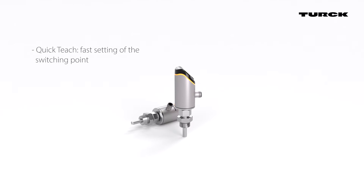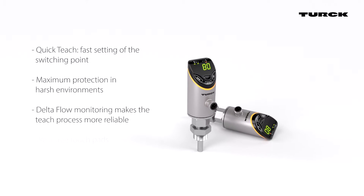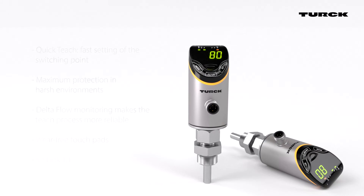FS Plus flow sensors from Turk are engineered to meet the high demands of your applications. Intuitive programming with the ability to monitor flow and temperature ensures simple commissioning and maximum value.